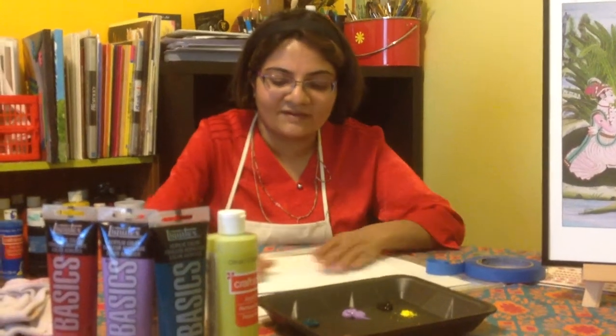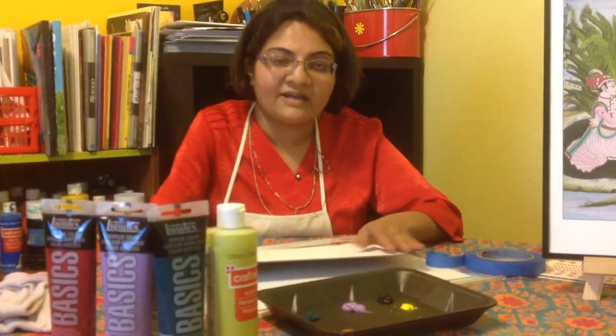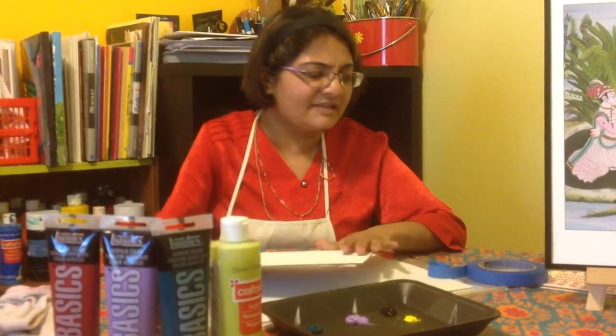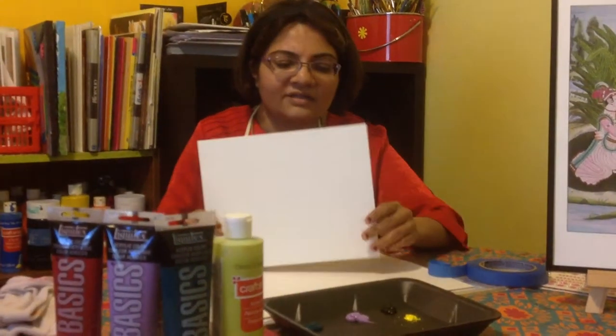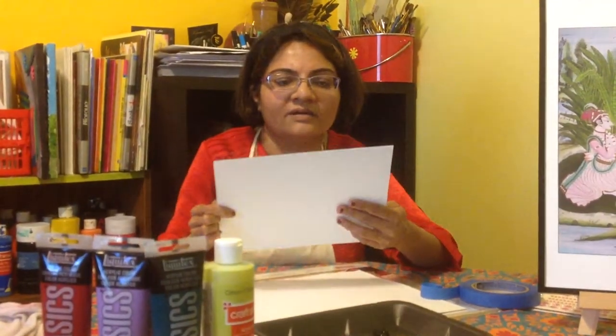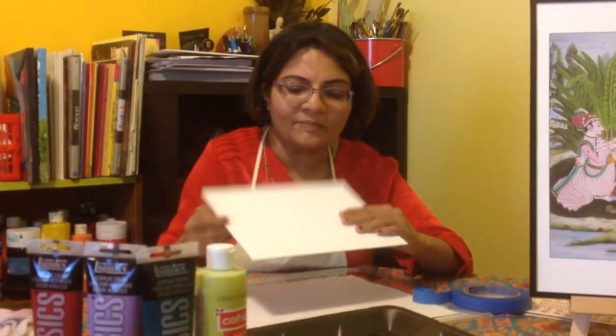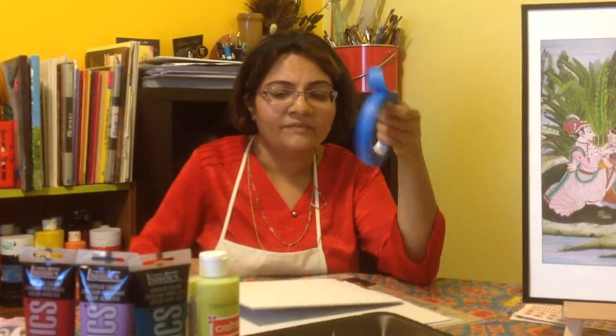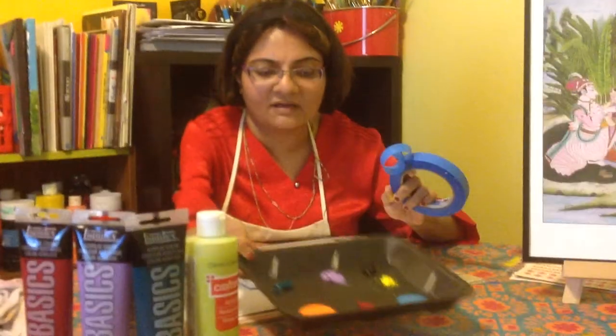I'm going to show you a different painting which anybody can do in a very fun and easy way. You just need a canvas board, or you can do it on a hard cardboard paper. All you need is the board, some tape, and some paint colors — no pencil colors needed.